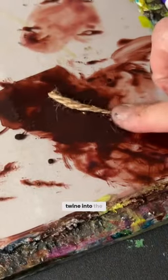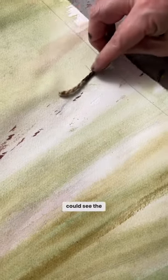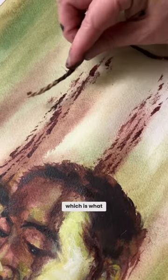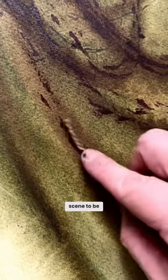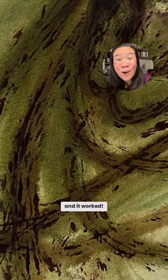I rolled the twine into the acrylic ink, and it worked because you could see the texture — but the texture was super uneven. It looked very rugged, which is what I imagined this scene to be like. I wanted the scene to be the characters Amy and Danny being run over multiple times, and it worked!